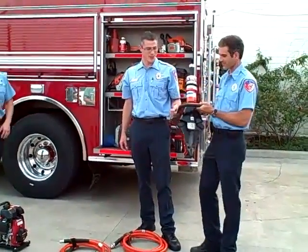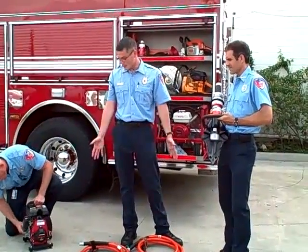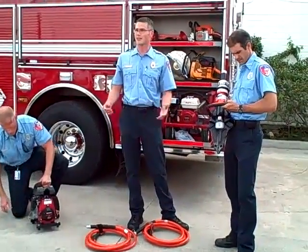This is the Hamasro 4150. What Firehouse Subs bought us was the tool. We have two 16-foot sections of hose and the pump, so it's everything that we need to do light extrication work.